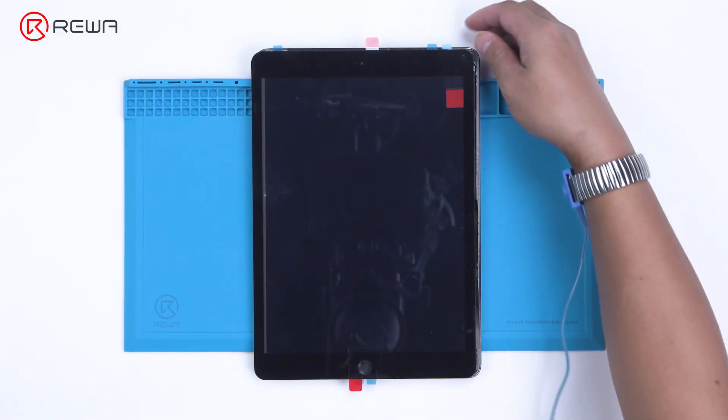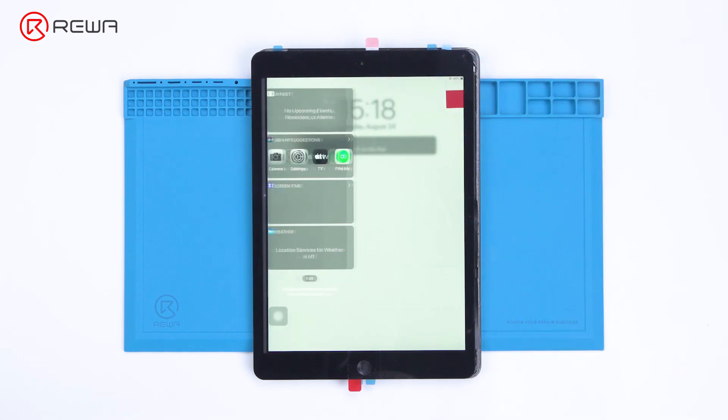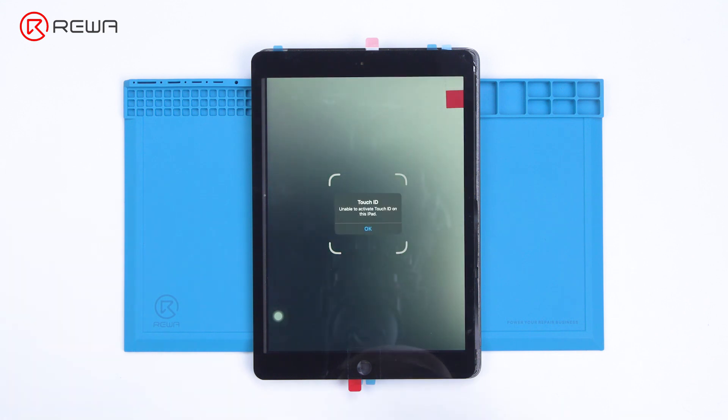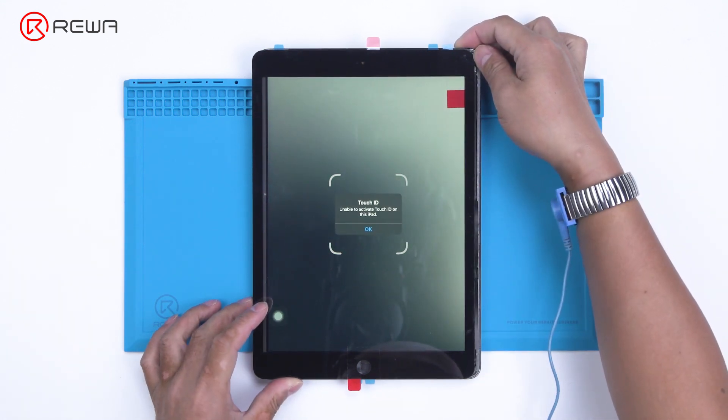Today we will share how to repair iPad touch jumping. The touch screen of the iPad is still jumping after touch screen replacement. It can be preliminarily judged that the problem is caused by a motherboard fault.